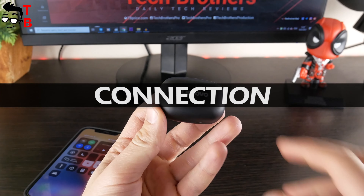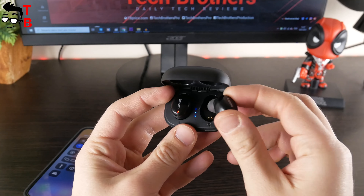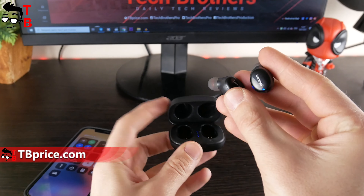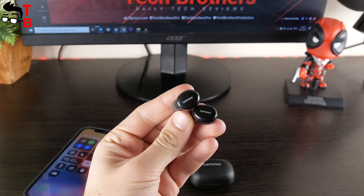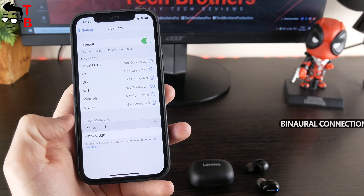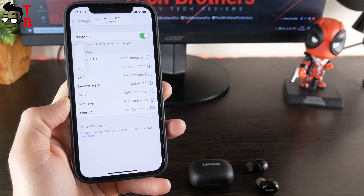Lenovo H301 earbuds use Bluetooth 5.0 technology for connection with mobile devices. First, the earbuds have auto pairing — you just need to connect them to your smartphone once, and then they will connect automatically after you take them out of the charging case. Another feature is binaural connection, meaning the left or right earbud can be connected to a mobile device separately. That's very good.